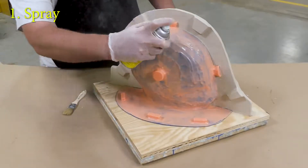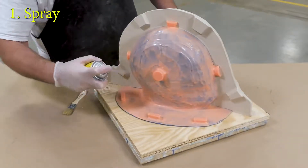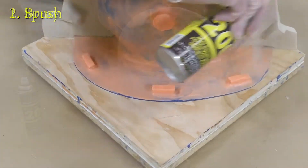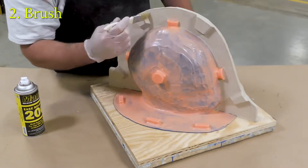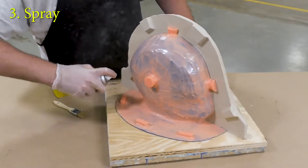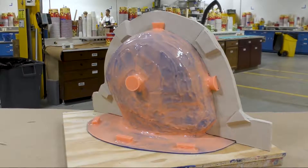Now that our clay wall has been built we can use some release agent — this is Ease Release 200 — using a spray-brush technique. We want to make sure we cover every surface including the working board made out of wood. We used some Sonite Wax on that board, and now we just want to make sure we use some release agent so that if any epoxy makes it onto that wood surface it will release from it. We're going to allow the release agent to dry for about 30 minutes.